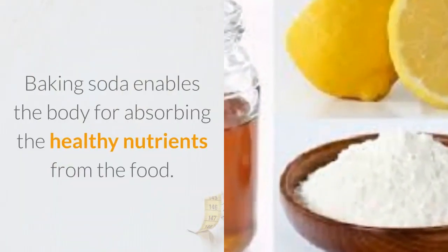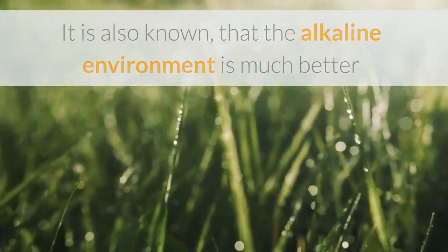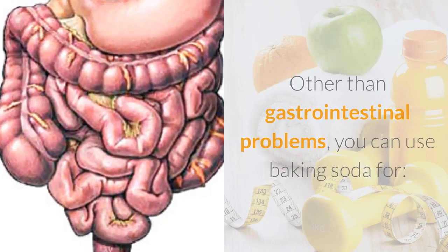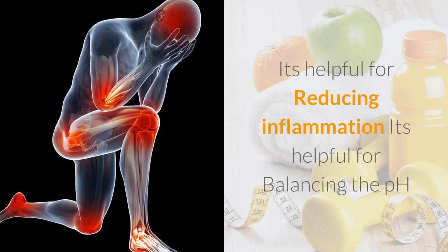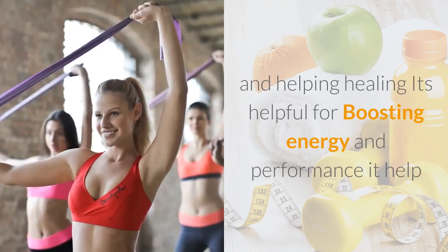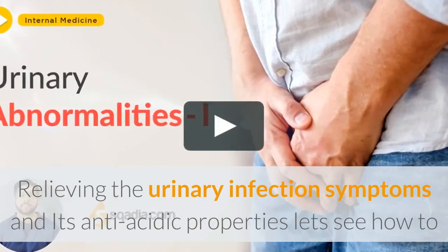It is also known that the alkaline environment is much better than the acidic environment. Other than gastrointestinal problems, you can use baking soda — it's helpful for reducing inflammation, balancing the pH, helping healing, boosting energy and performance, relieving urinary infection symptoms, and its anti-acidic properties.